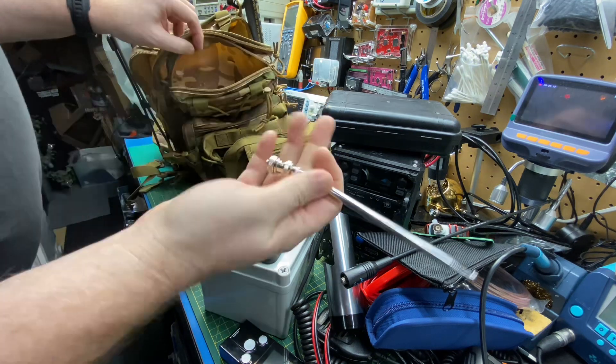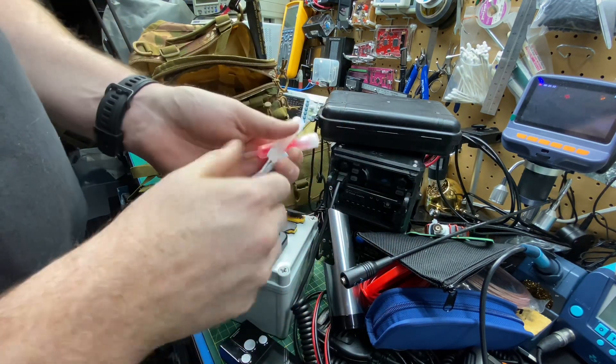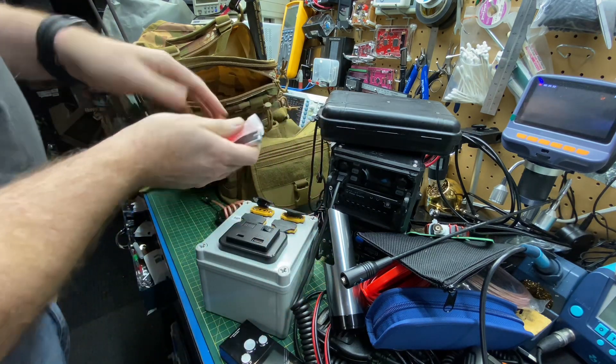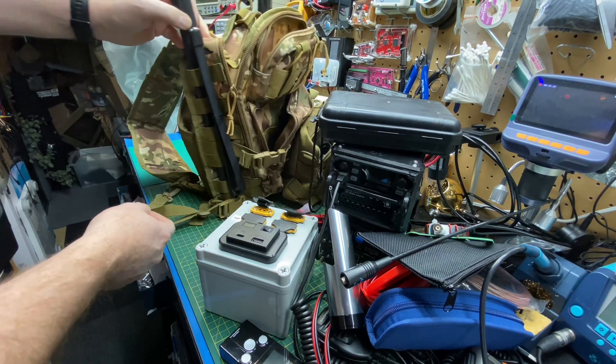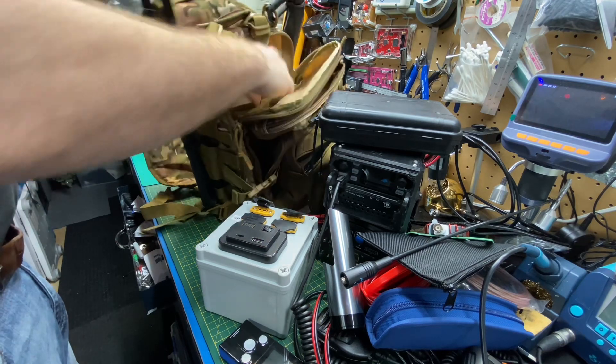A ferrite clamp in case I want to just clamp one on — that will also do similar, but not near as good as the wound choke. Light sticks — just dollar store chemical lights, never know. Nice little handy flashlight. And a two-meter tape measure style antenna — it's a big long one, but nice to have.